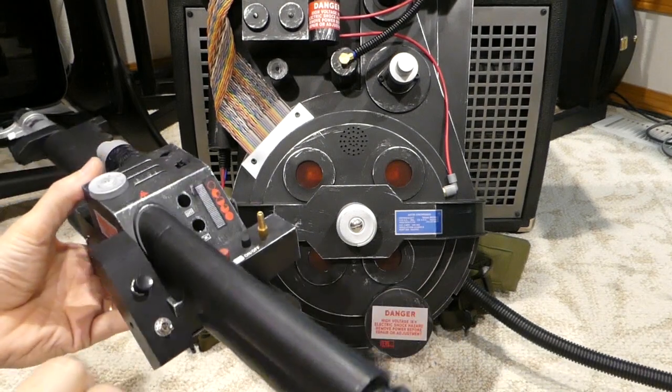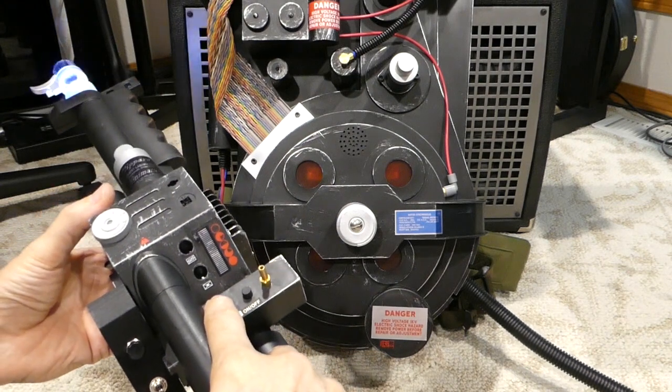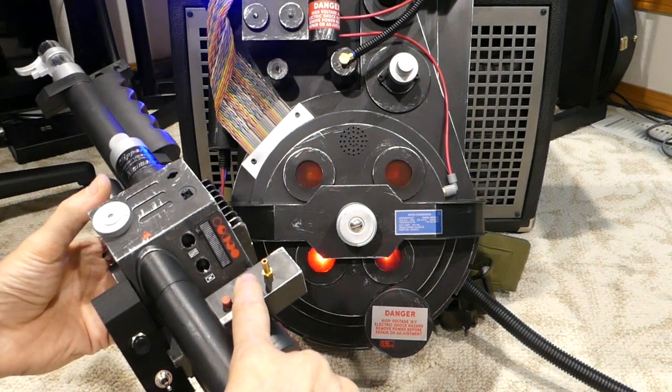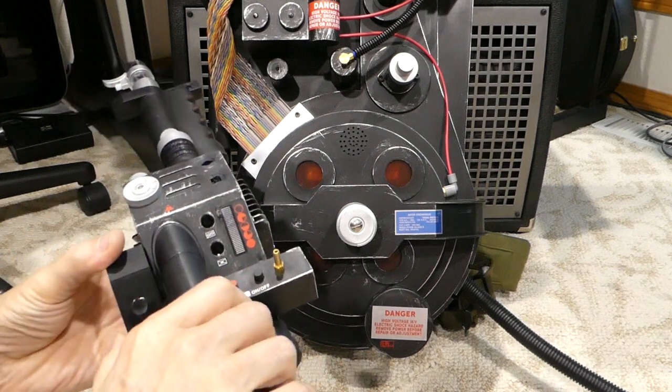The new trigger box — let me show you what the regular switches do. There's fire, which just fires anytime, and the other one is the on/off.